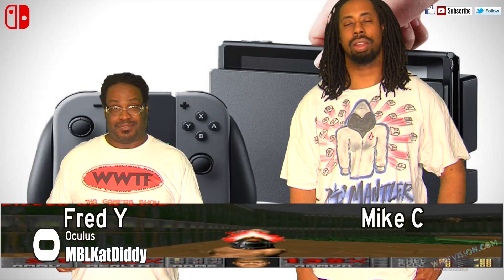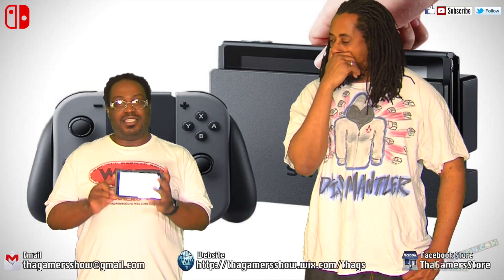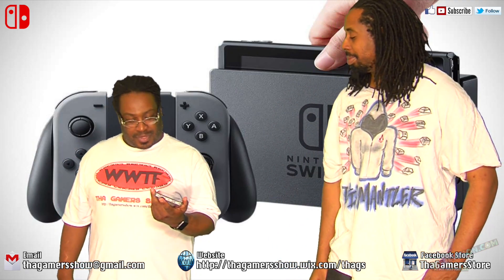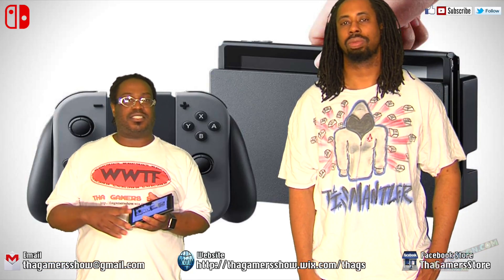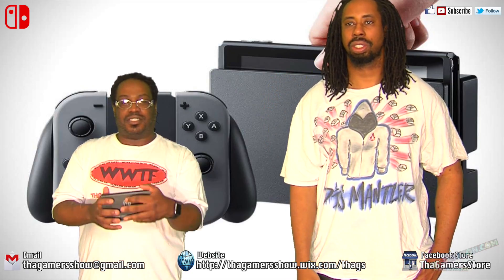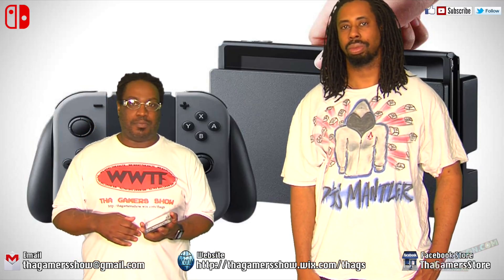We're now introducing a new project called the Nintendo Switch Project. For those of you who don't know what the Nintendo Switch is, if you've been living under a rock for a couple of weeks, it's Nintendo's brand new hybrid system. The problem that we have with this system is that if you want to dock it in multiple rooms, you're going to have to buy multiple Switches, because Nintendo is not licensing third-party dock makers.